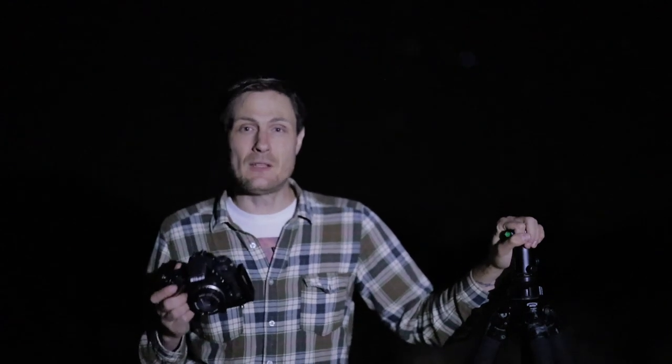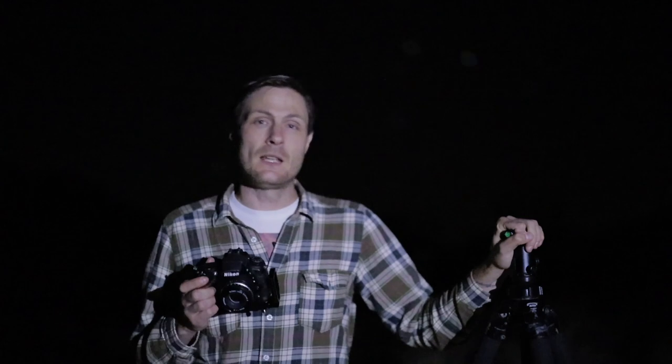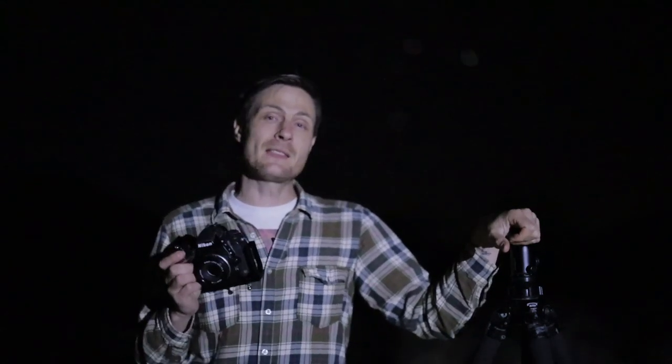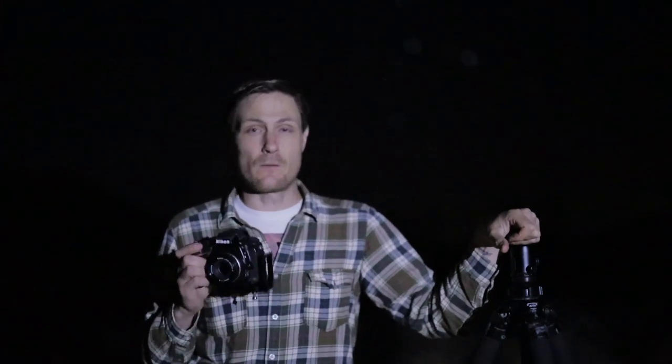Get a heavy-duty tripod — you can buy them used for 50 to 100 dollars, or brand new. The Slik 700DX is my favorite; you can get it online for around 100 dollars brand new. And then get a solid head as well. If you have solid legs but a flimsy, floppy head that slowly droops, you're going to have trouble nailing sharpness on the stars. Wind and having a solid tripod — that's the foundation you've got to set before you even start focusing on the stars.